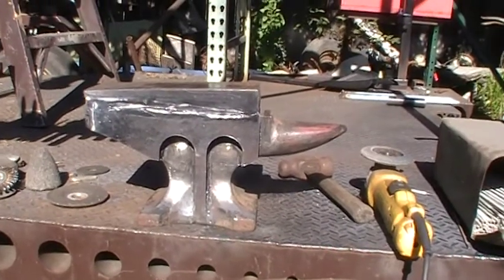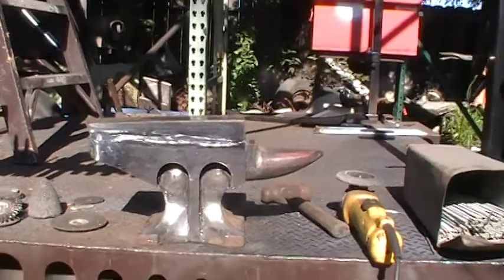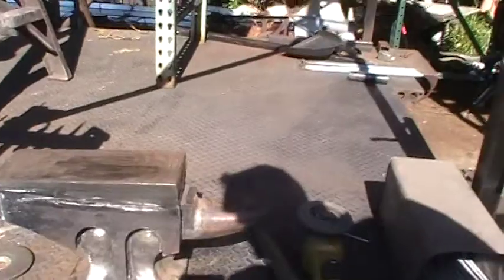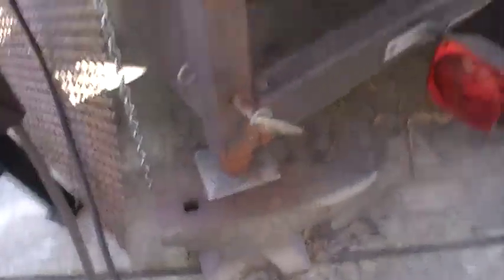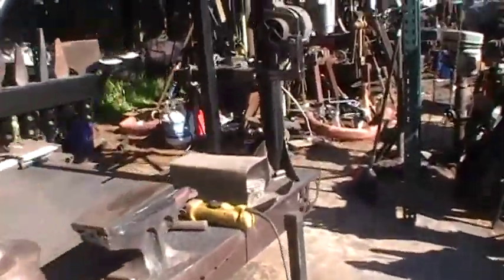I have a dozen or so of these old Harbor Freight anvils. I bought these things so long ago. I've got them stashed everywhere. I wound up using them to hold stuff down — they make good hold-downs. They're 55 pounds each.